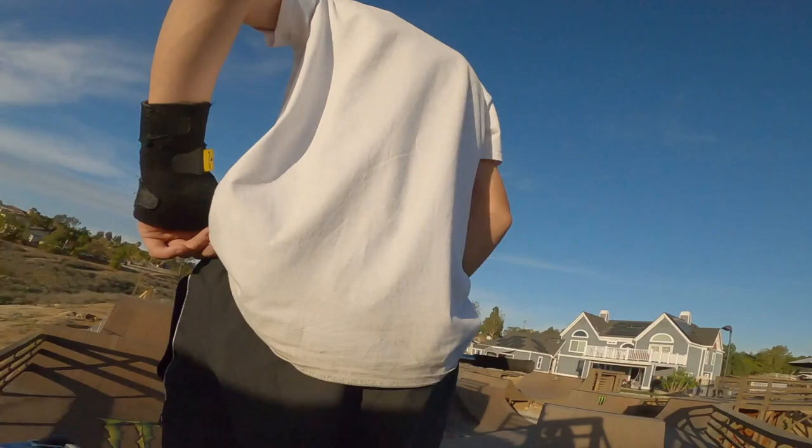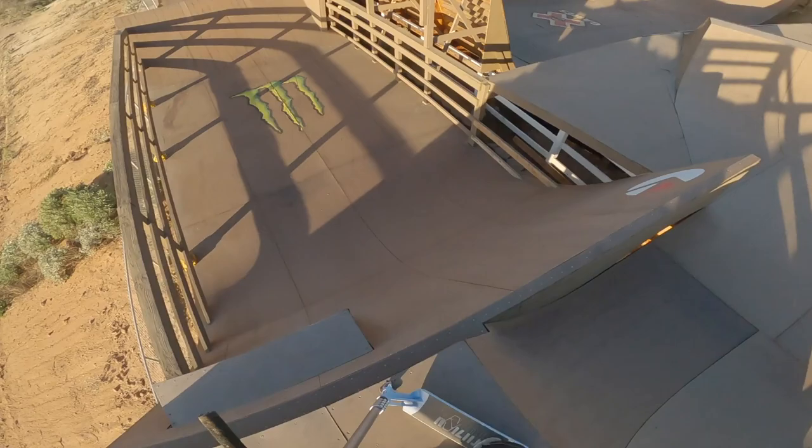Jordan, you're breaking my GoPro! I was told that if I broke it, it wasn't that big of a deal. I was kidding — you literally cracked my GoPro. You broke my GoPro, now you owe me $200. Jordan's pretty good at flowing this park though.